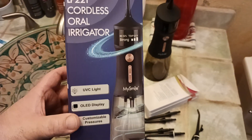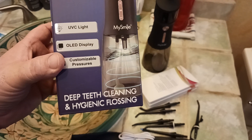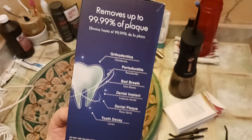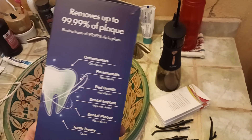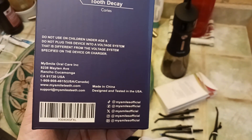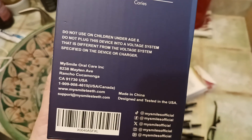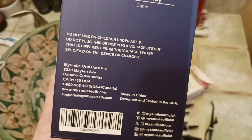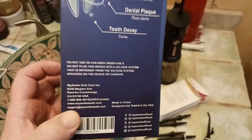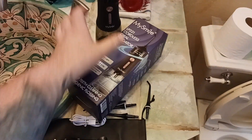Here's what the box looks like: MySmile LP-221 cordless oral irrigator — deep teeth cleaning, hygienic flossing. It claims to remove 99.9% of plaque, which is very important. My hygienist loves me because I floss and brush at least three times a day, basically after every meal. Made in China. Distributed by MySmile Oral Care Inc., Rancho Cucamonga.